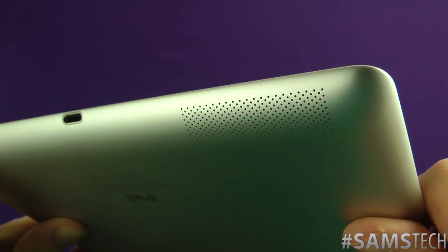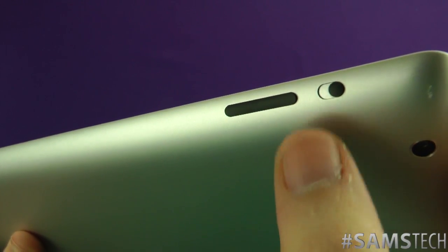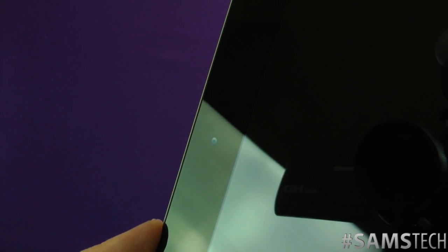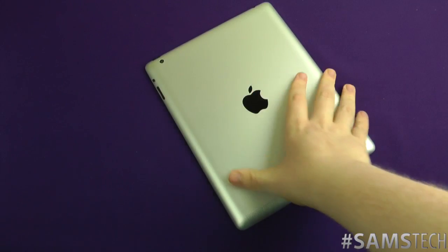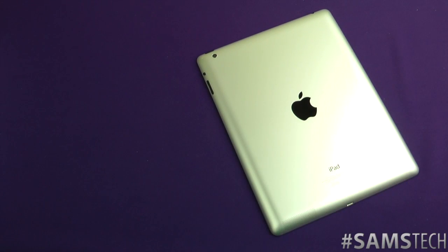On the bottom you've got your Lightning port and speaker. On the side you've got your volume up and down rocker — standard, as we've seen on other iPads — and your side switch, which you can use as a silencer or rotation lock. On the front of the device there's a 1.2 megapixel camera capable of 720p video.